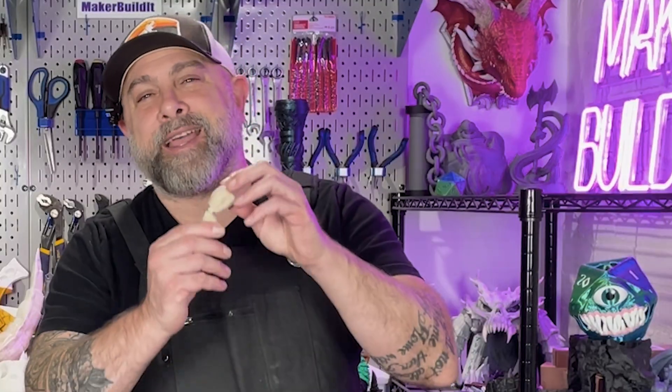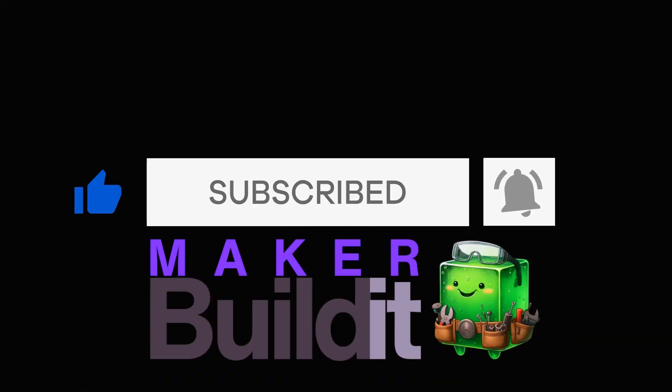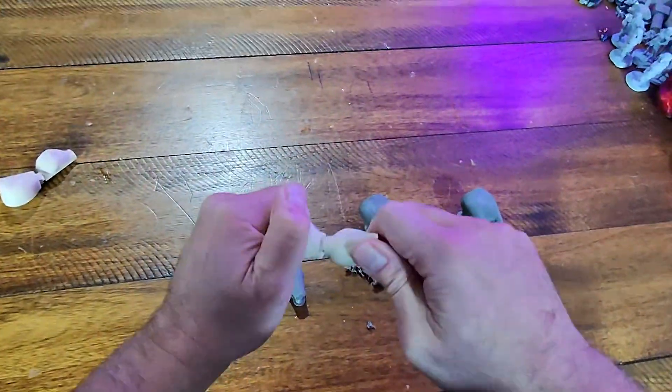Ever design an action figure and realize the arms flop around like wet noodles? Or snap off and cause you to rage quit on your design? Today we're fixing that with hinge joints. We're making pop-in hinge joints — the kind that click together with a satisfying thunk that make you feel like a professional toy engineer, or at least kind of like you know what you're doing.